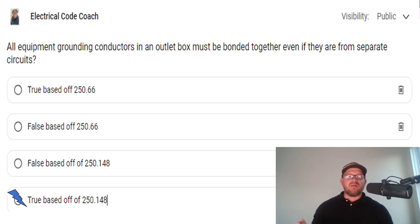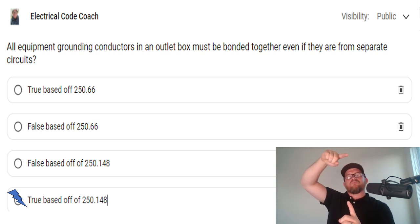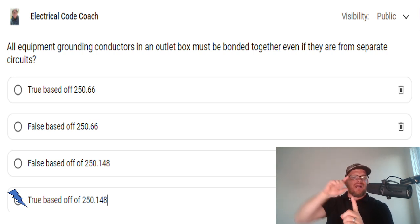First, let me set the stage. Let's imagine that we have a four-gang switch box and we want to bring two circuits to that box — one on the left-hand side for some outdoor exterior security lights on its own circuit, and then the other three switches for some interior lighting on another circuit.